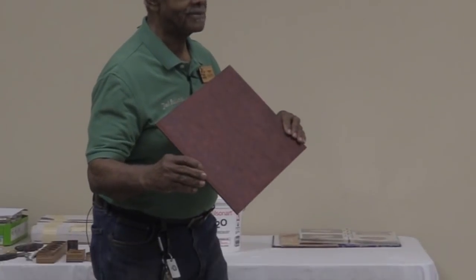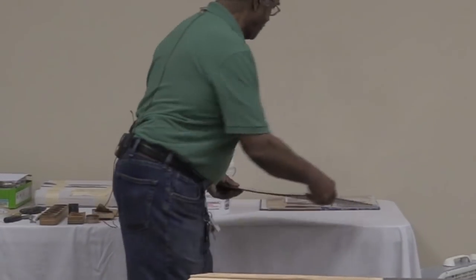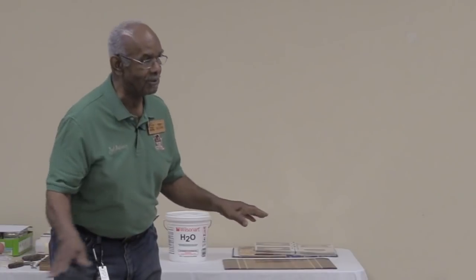These are the placemats I'm going to show you how to make. Even though I'm showing you this, you can make placemats out of solid cherry, solid walnut, any kind of wood you want. I'm just showing you a procedure that I use, and this is not the only thing you can do.